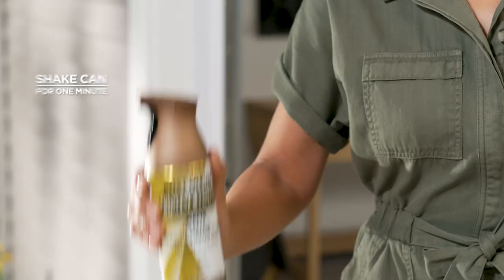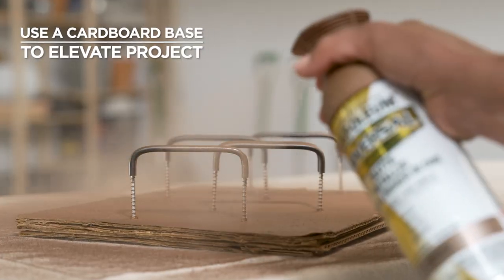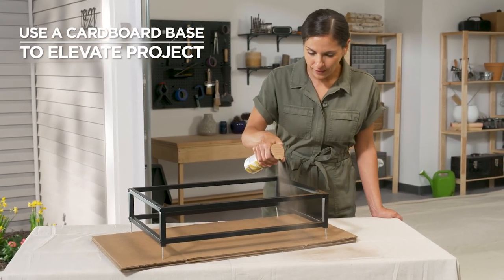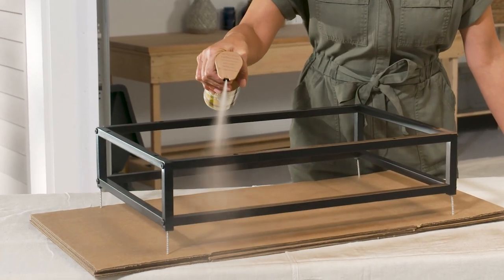Prior to painting, shake the can thoroughly for one minute. When painting hardware, screw the knobs into a piece of cardboard to provide a sturdy base. For other objects such as vases or lamps, use a base to elevate the item for better coverage and prevent your project from adhering to the surface.